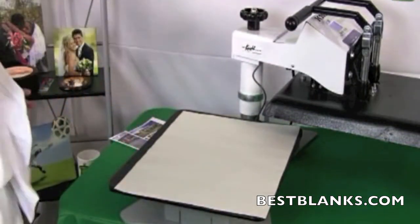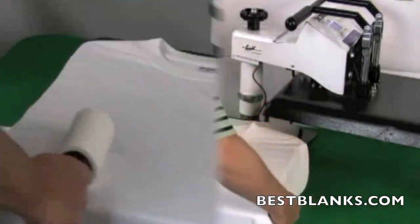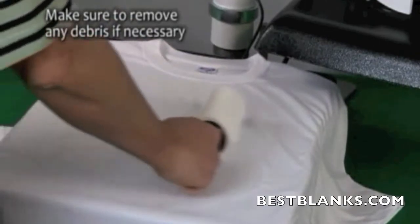Place a sheet of protective paper onto the bottom plate of the press. Lie the t-shirt on the paper with the side to be printed facing up. Also, make sure to remove any lint before continuing.